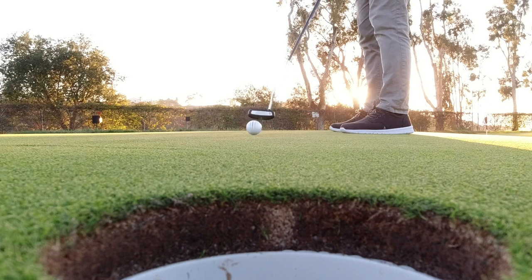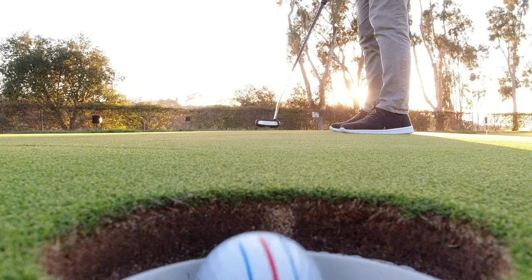We knew pretty early on that tour players were going to adapt to it. In general, they had been using lines or marks on their balls already, and this is just a better way to do it. We had a lot of really good data to show us that golfers align Triple Track better — we define that as closer to their absolute aiming point, but also with more consistency in their alignment. Both those things are going to lead to better alignment, so it really was a no-brainer to add it to the Chrome Soft range of golf balls.